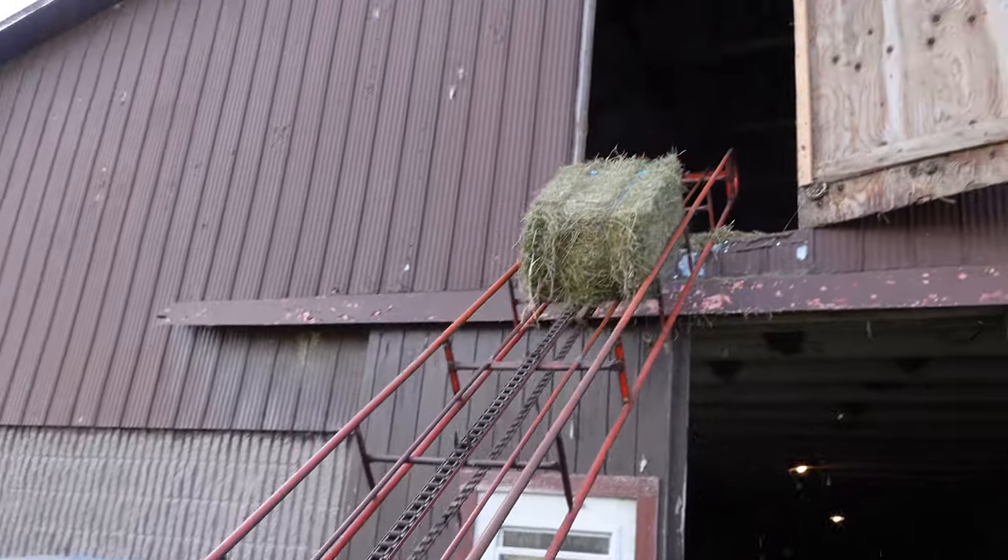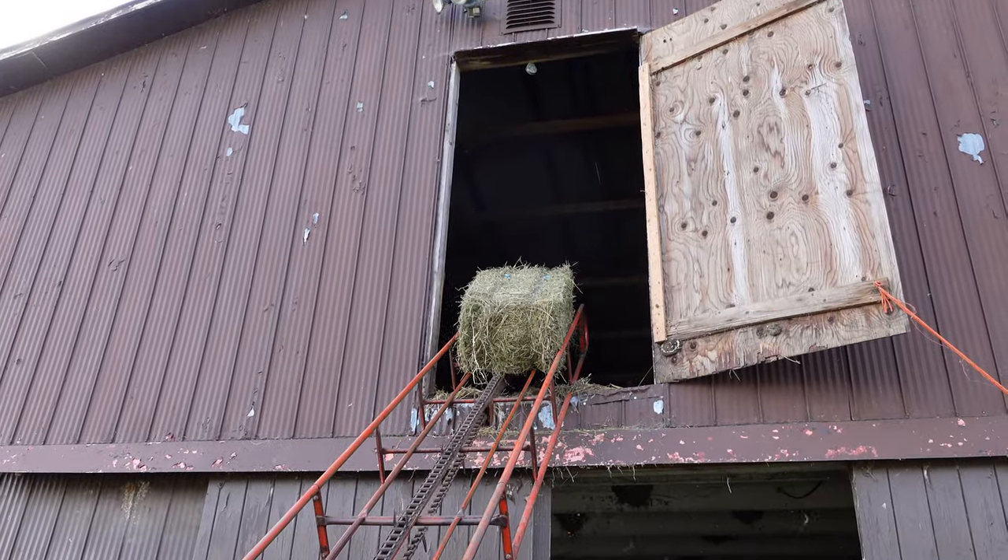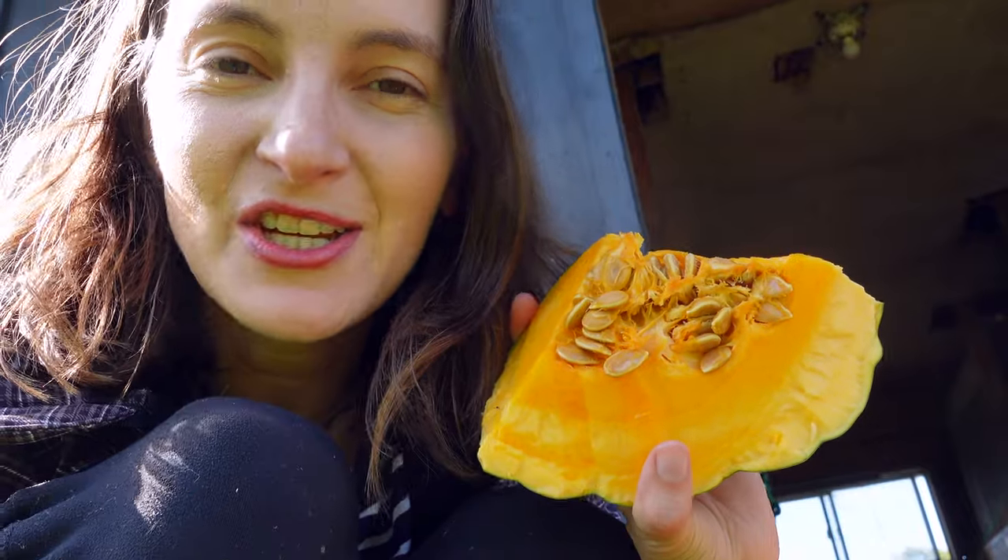I should add that these pumpkins do not replace our sheep's primary foods — they're still getting pasture, or in winter we give them hay, and they also usually get some grains. The sheep love the seeds, will usually eat all the flesh, and with certain types of pumpkins they'll also eat the skin, though some skins are really hard so they might not. These make for treats that they absolutely love.